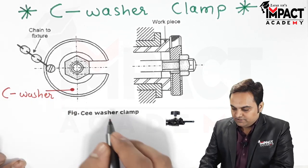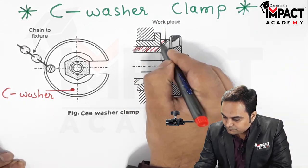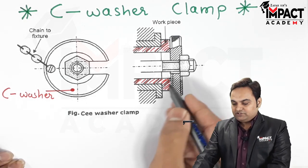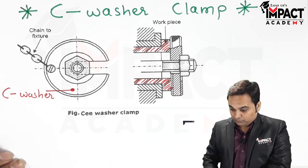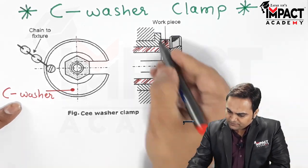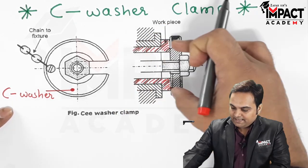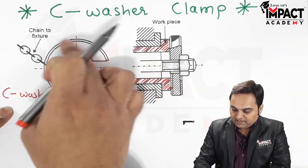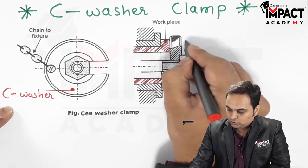Here we have a workpiece, and we want to fix this workpiece inside the jig or the fixture body. It is mostly used in the case of fixtures. This is the fixture body — the workpiece is mounted on it, and at the same time we have a C-washer, which is shown here.